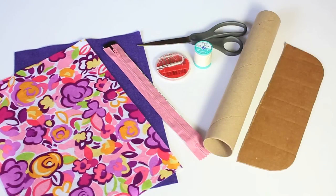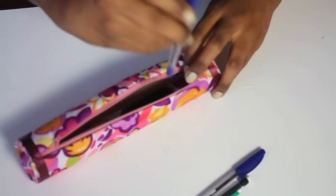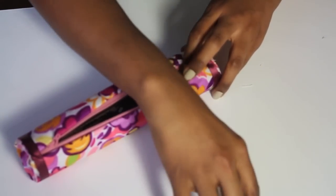Let's take this and turn it into this. A really fun DIY pencil case that's great for back to school and so easy.